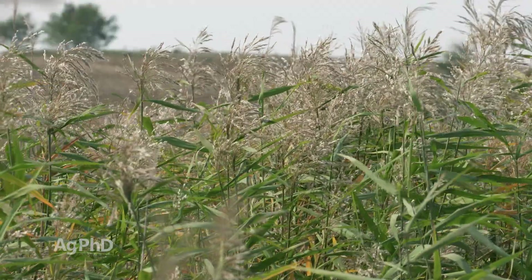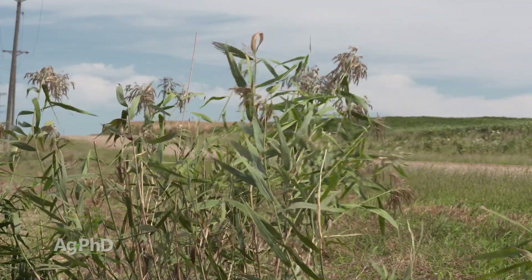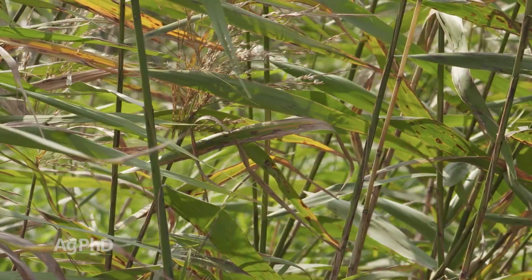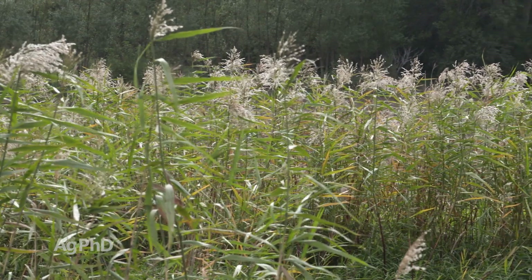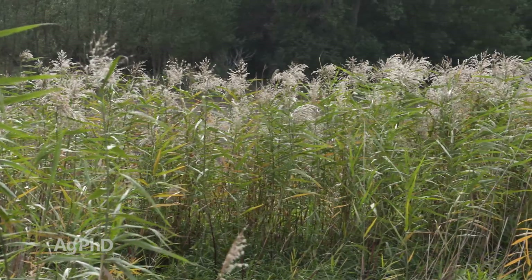You may be thinking, I wonder if I could pull that. Well, one of our people that works with Ag PhD here was out doing some filming and was filming some common reedgrass, attempted to pull some and cut his hand. Don't try to pull common reedgrass — you have to use a herbicide on it if you want to get down through that root system and really kill it.